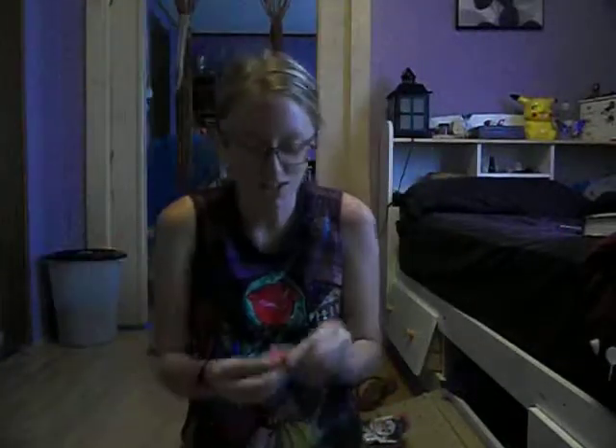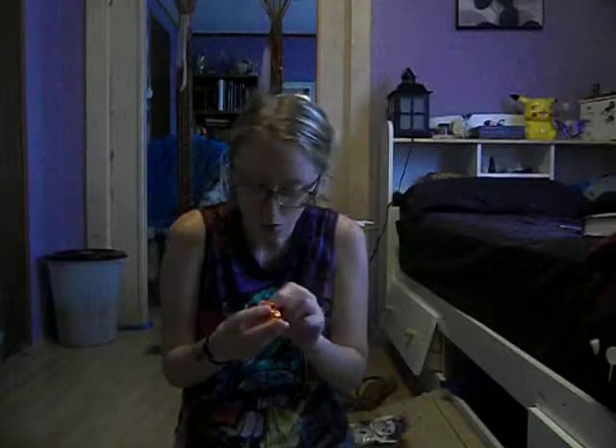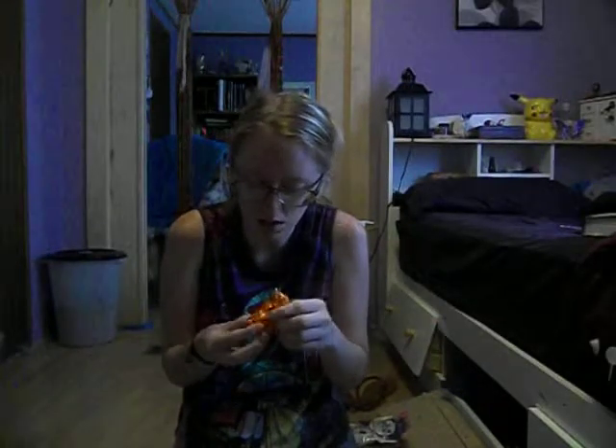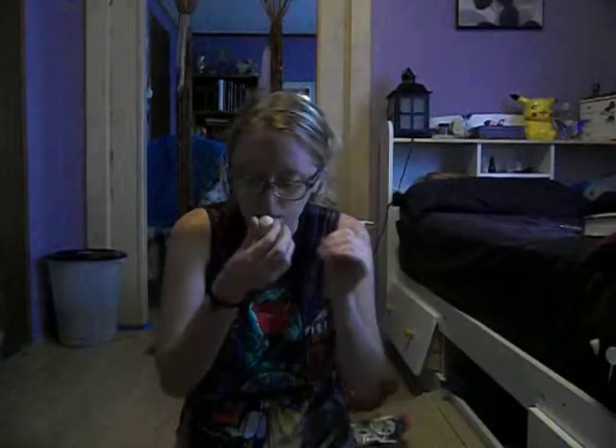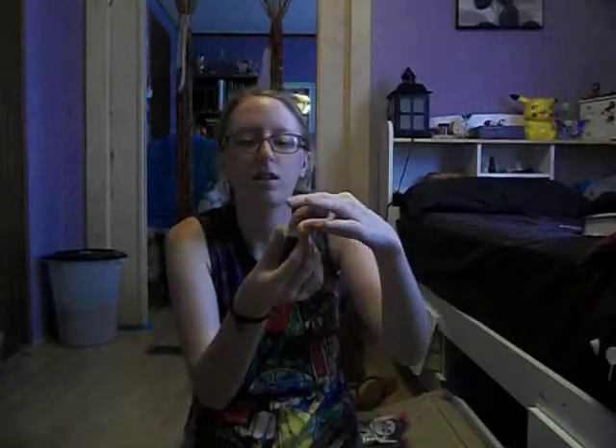Hold on, I'm going to get my trusty garbage can here, just in case. Ooh! Oh, it's white chocolate! I wasn't expecting that. I thought it was going to be like a milk or dark chocolate. Ooh, you can smell the orange right away. It's shaped like a bonbon with a kind of swirl at the top. It smells really good.